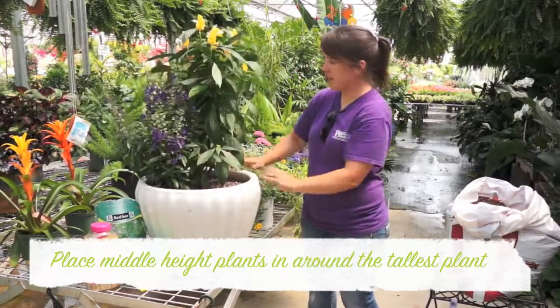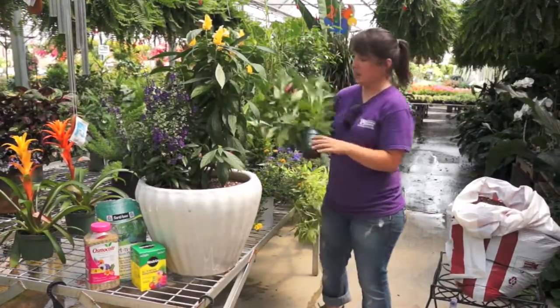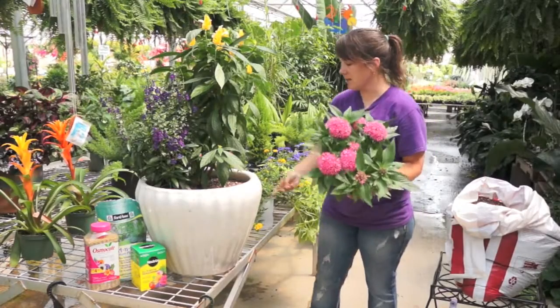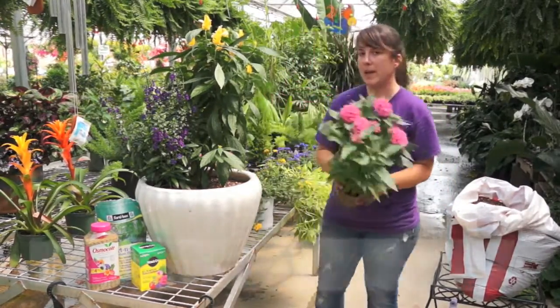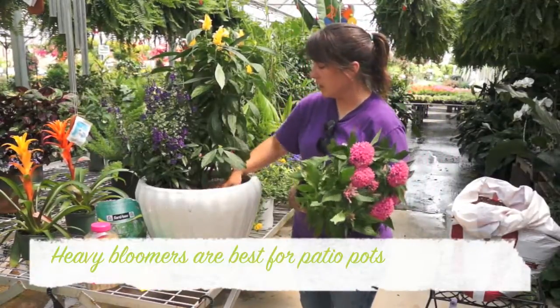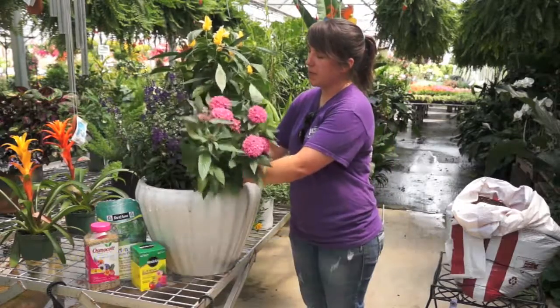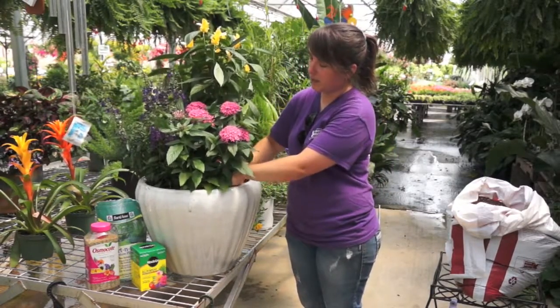I'm going to spin the pot. The next plant I'm going to use is a Pinta — fairly upright, blooms all season, full sun, and it's a heavy bloomer. Everything I chose to use is going to be a heavy bloomer because I want the most color for the whole season. My pot's white, so I'm trying to give it some more color. I'll tuck that little plant in and just keep working until all of your medium height plants are in place.